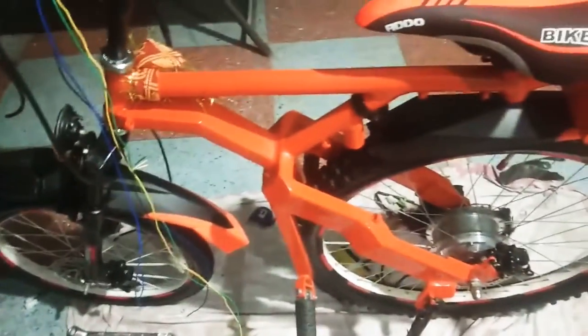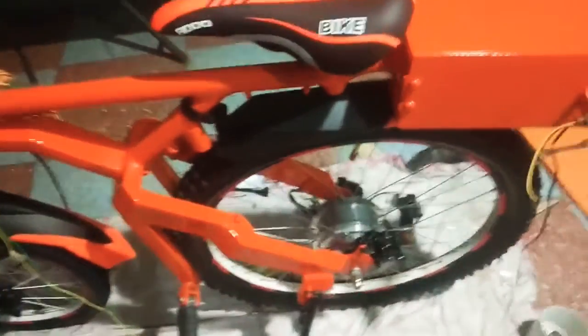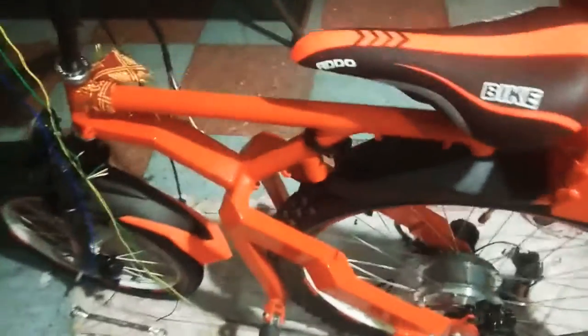Hello friends, welcome back to my YouTube channel. This is my new e-bike project, mini bike rider. In the previous video I gave some description, and now I am connecting the switches combination.